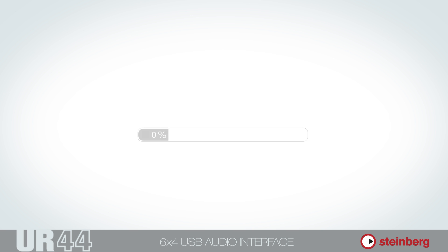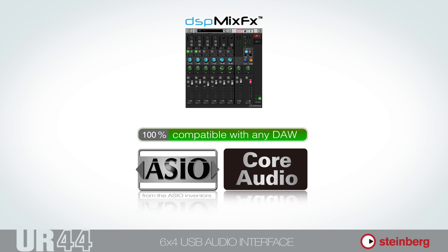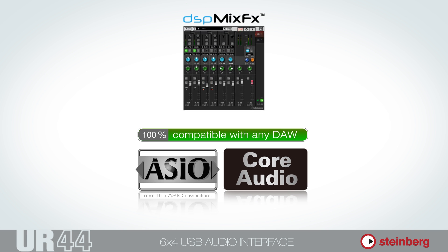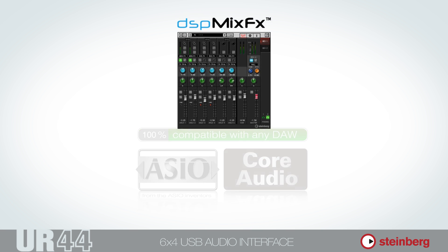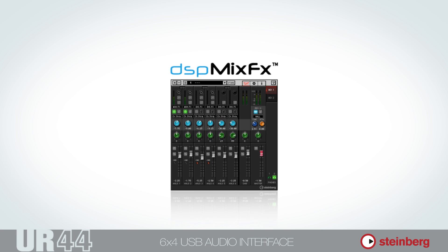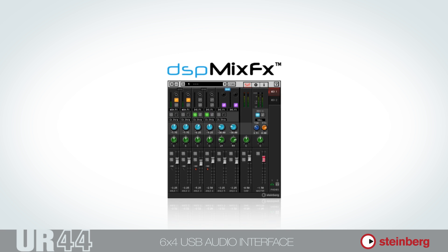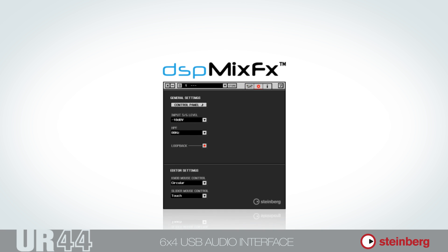And if you'd rather use another DAW, the UR44's DSP-Mix FX mixer makes DSP-based monitoring with effects absolutely latency-free, no matter what your choice of workstation may be. DSP-Mix FX also provides access to additional functionality, such as phase reverse and low cut on inputs 1 through 4, and a level selector for inputs 5 and 6.